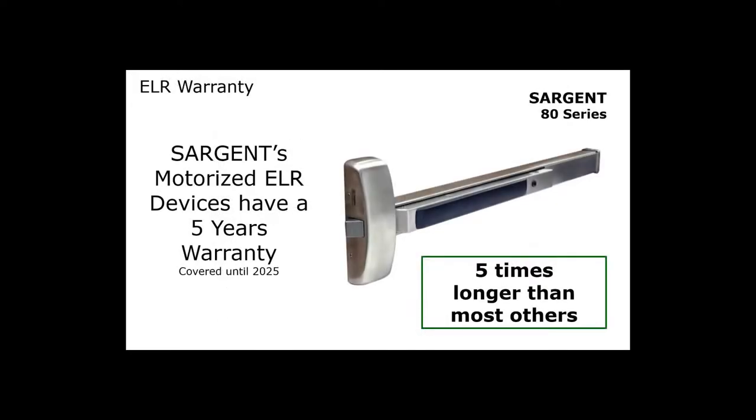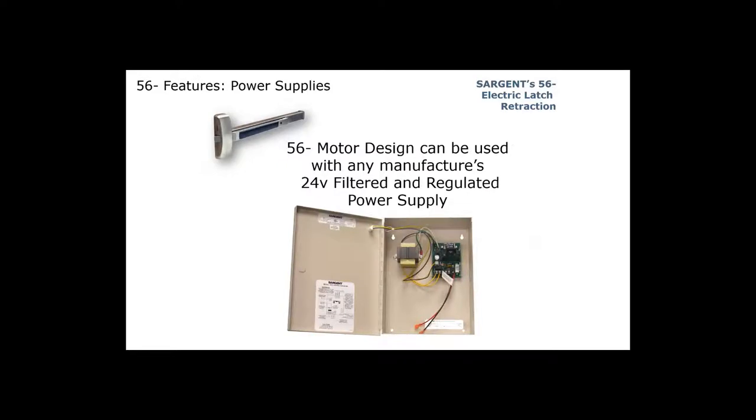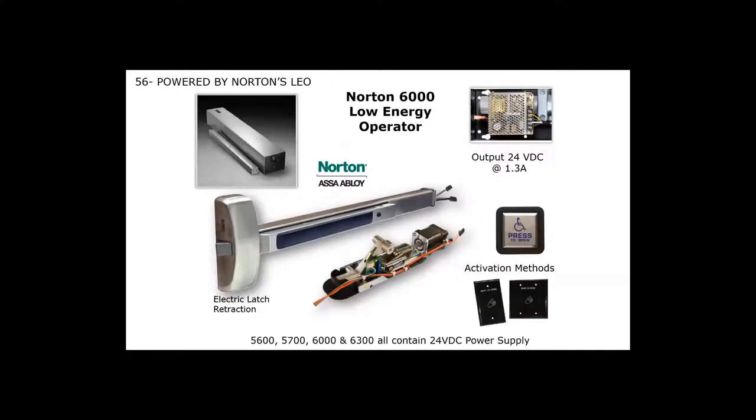Our electric latch retraction has a five-year warranty. We use a linear or step motor, which is very unique. You can use it with any manufacturer's power supply as long as it's filtered and regulated — it does require 24 volts. It requires less than a one-amp inrush, so you can use a very small power supply. If you're using our exit devices with a low energy operator for ADA hands-free opening, the Norton 6000, 5600, 5700, and 6300 all have a 24-volt power supply built into their operator — more than enough power for our exit device — so you don't need to buy an additional power supply.